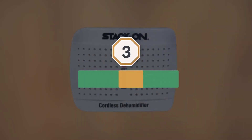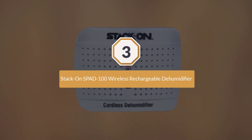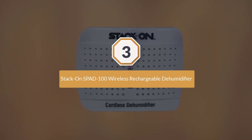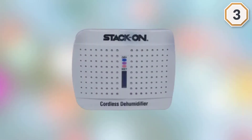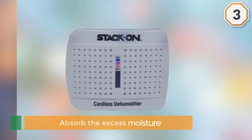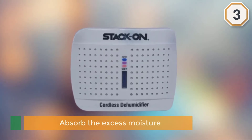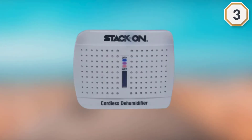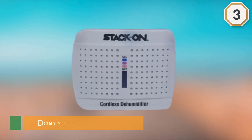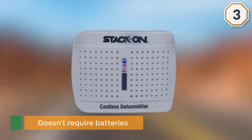Number three: Stack-On SPAD-100 Wireless Rechargeable Dehumidifier. This will absorb the excess moisture from your safe or security cabinet. It is electronic but doesn't require batteries. There is a moisture indicator on the front that will alert you when it needs to be recharged.